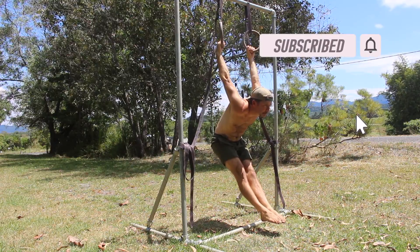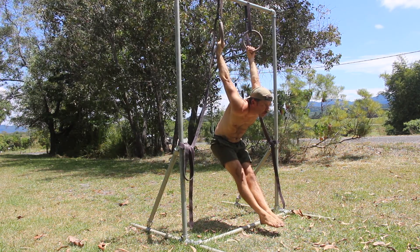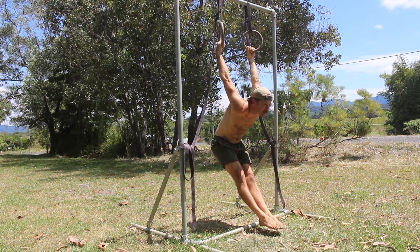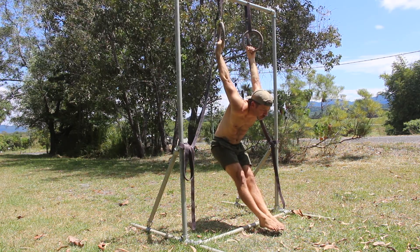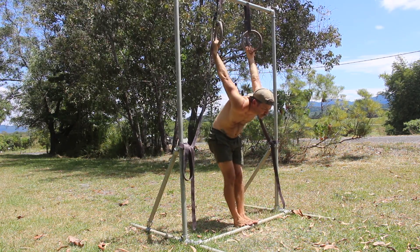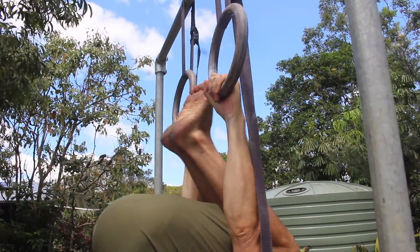The end goal is to hold the German Hang with the supinated grip. However, this places a significant load on the elbow joint and can often cause pain or injury if the elbow's connective tissue is not strong. It's best to grip the rings with a pronated grip, palms facing down, which protects the elbow.